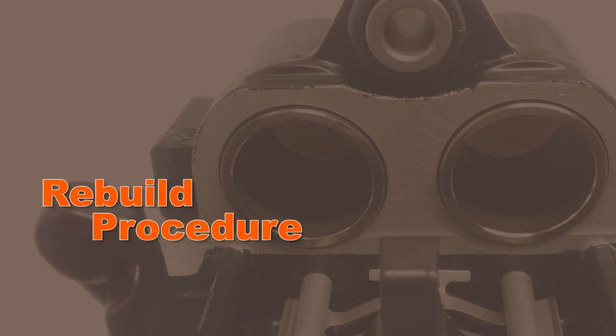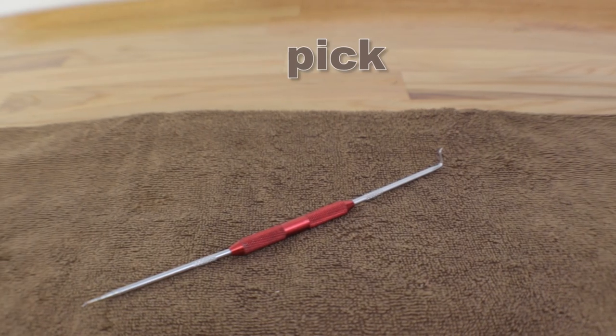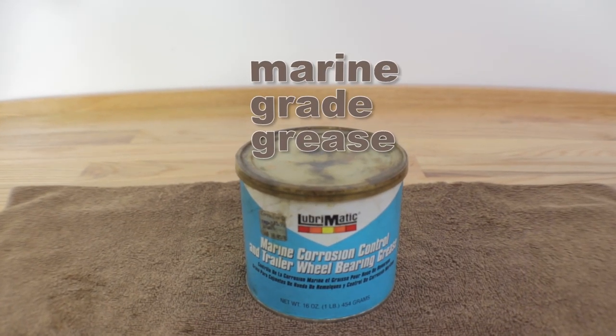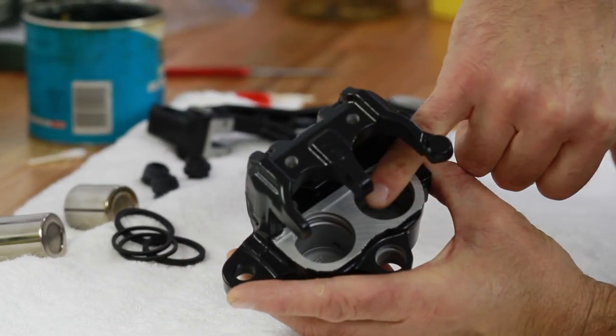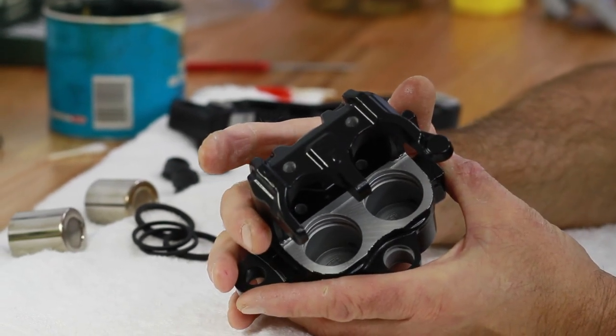For the rebuild procedure the only tools you're going to need are the pick that I've been using and some decent marine grade grease. We've got the caliper cleaned up — I refinished it and it's all ready to go. If you look closely you can see the grooves inside the bores are nice and clean now, so it's ready to rebuild.